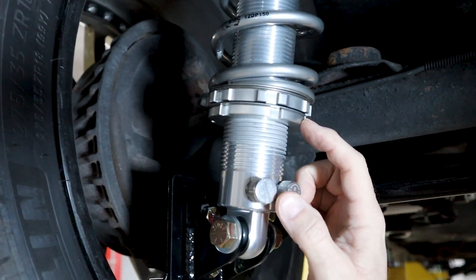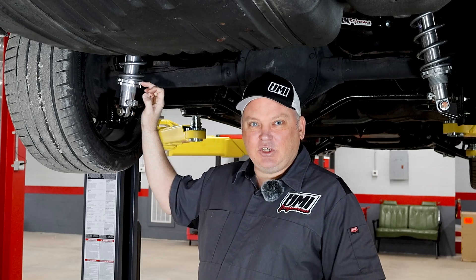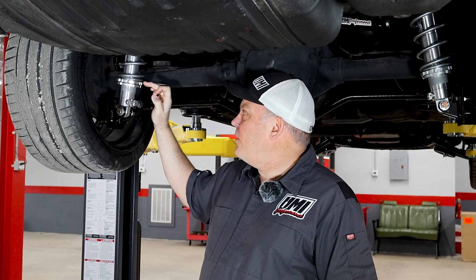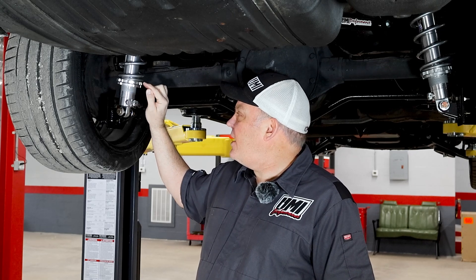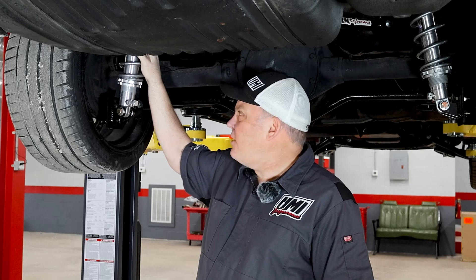The lower nut here is the jam nut — it uses the smaller of the two wrenches. The upper nut is actually what changes the ride height of the car. On top of the upper nut, we have a thrust bearing kit, and then the 150 spring in this case.